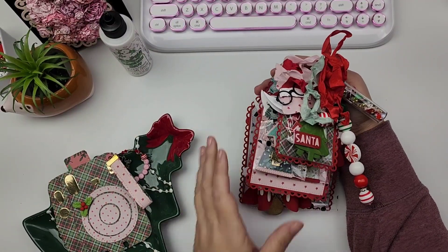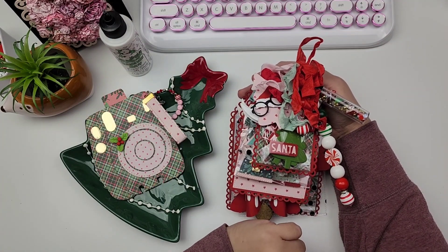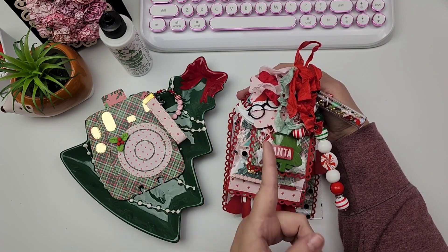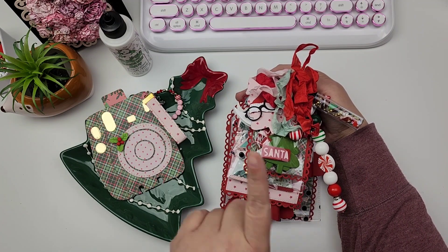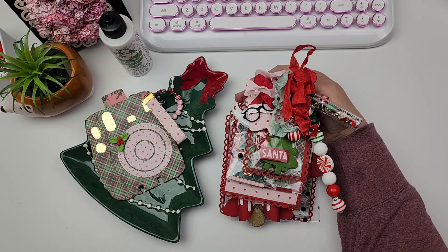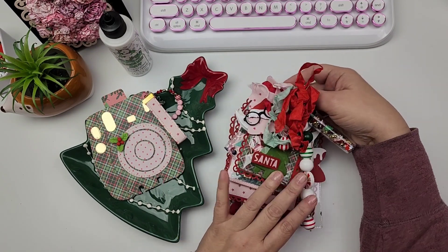Hi guys! Today is just a little project share video. I want to share with you some things I've created using my KS Craft dyes that I shared previously. Hannah reached out to me and asked if I'd like to guest design, so she sent me the October Christmas release. It's a bundle available for $40 on her website, and I'm going to share some of the projects I've made with it.